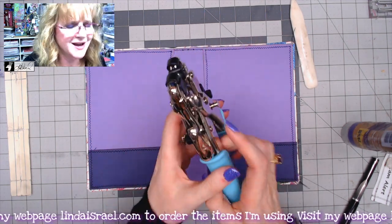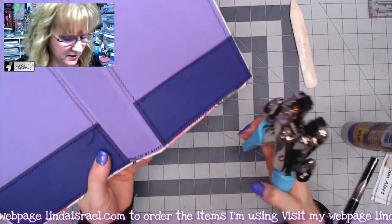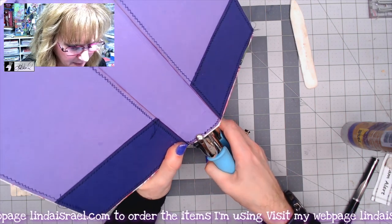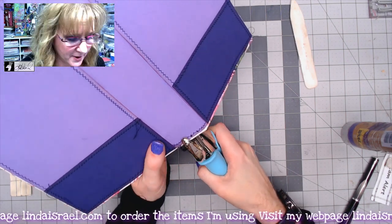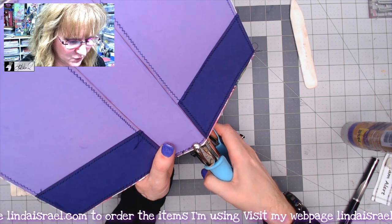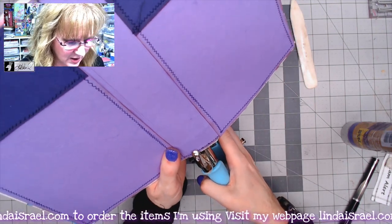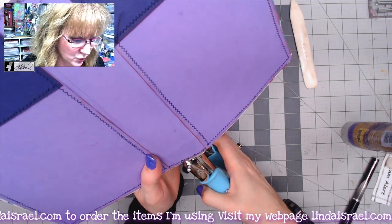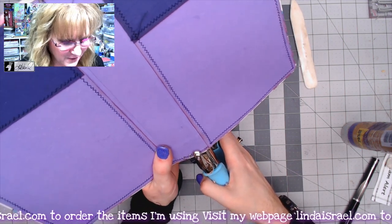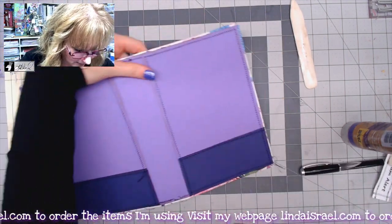I use my crop-a-dile hole punch set to the smaller size — I think it's one eighth of an inch, since one sixteenth is too small for the cord we're using. I line it up and it punches through the chipboard, fabric, and cardstock all in one go. That's why I love this tool. I'm a firm believer in investing in quality tools that make your life easier.